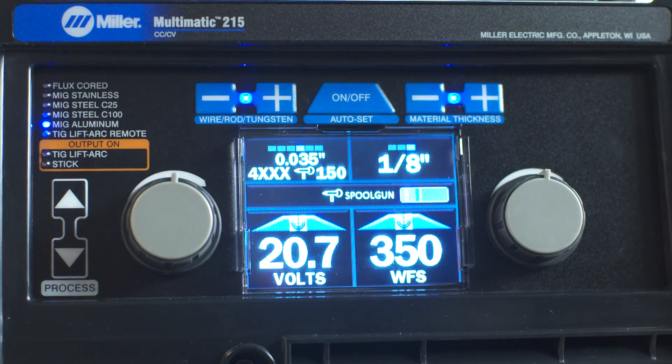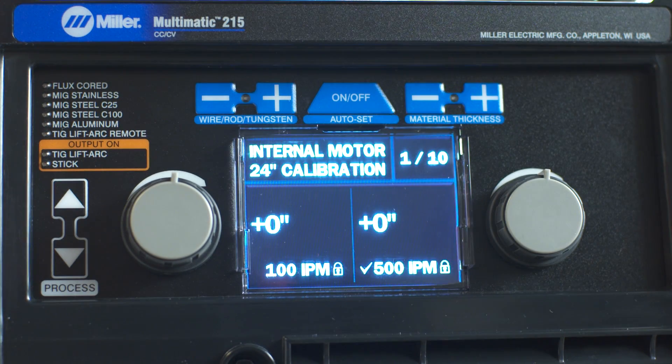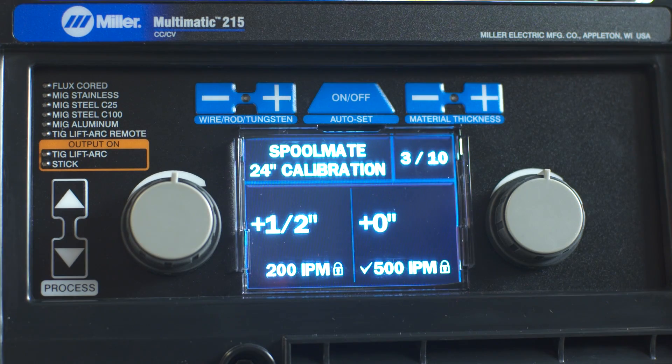To enter the setup menu, simultaneously press then release the wire rod tungsten minus button and material thickness plus button. After entering the setup menu, the material thickness light will flash. Press the material thickness plus button twice to get to the spool gun calibration menu.